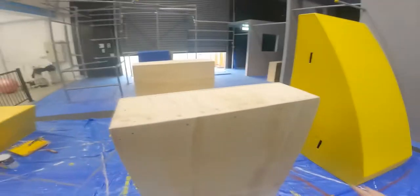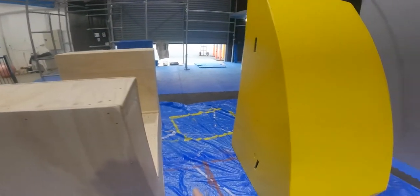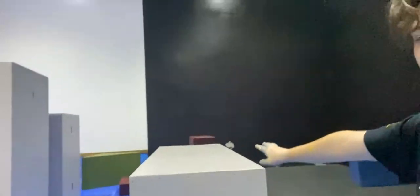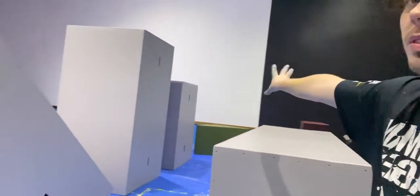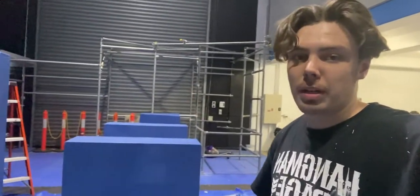Okie dokie, where are we at? What's the time? 6:20 — wowzer. This is the new boy, let's go, it looks sick. That's gonna be blue, this is also gonna be blue. I'm about to put the white prime paint on both of those. We've gotta still do blue here tonight, I'm not sure if we're gonna get two coats done. My GoPro died and ran out of space, but we've finished all the yellow. We've got one more coat of grey to go on the top, which we'll come back and do tomorrow morning. We've just gotta do coats of blue, then do the bases with the primer, and the coats of blue — and then we are done.